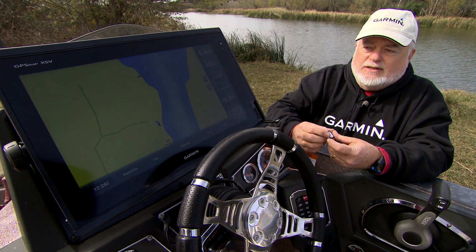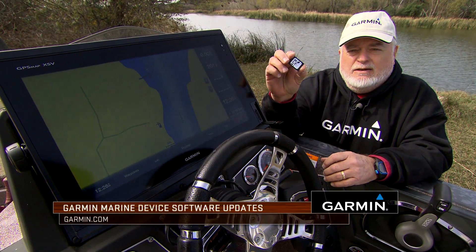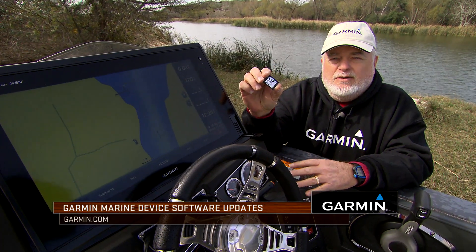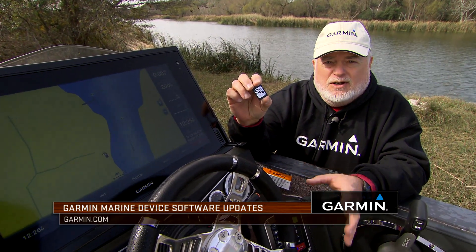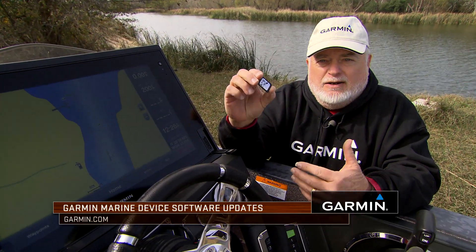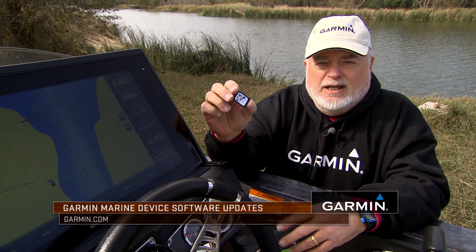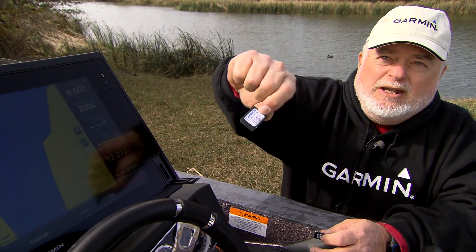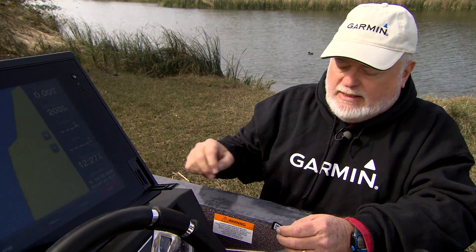What I've done is saved the current software update to an MMC card from the Garmin site. It's a free download — you just download it onto an MMC card. I prefer to pull the mapping card out of the unit prior to updating.